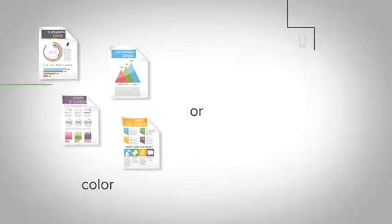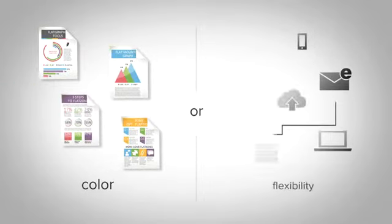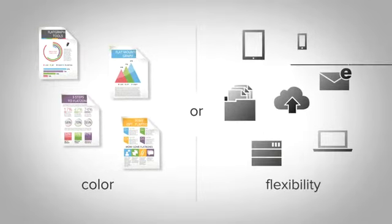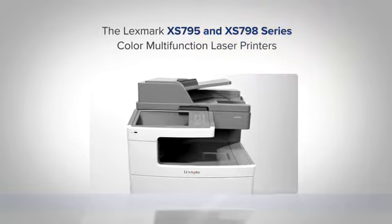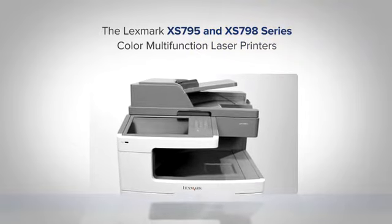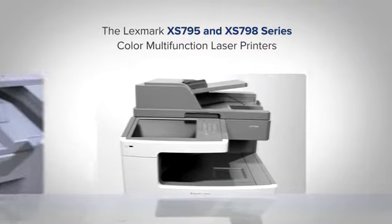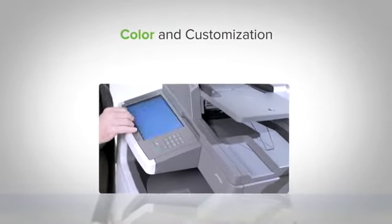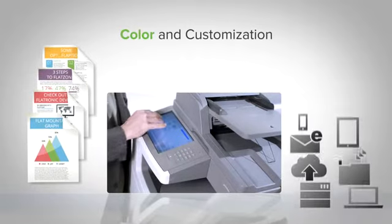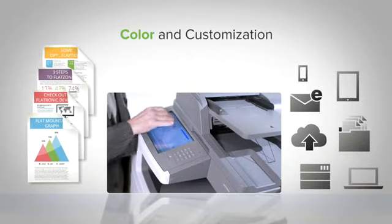If you have to choose between dynamic business color and dynamite business flexibility, then you're looking in the wrong place, because Lexmark gives you both with the XS795 and XS798 color multifunction devices. Behold the power of color and customization — vibrant professional quality output with capabilities that let you do more in-house.